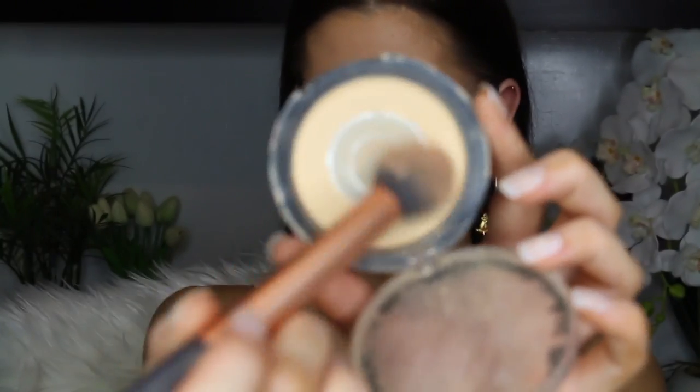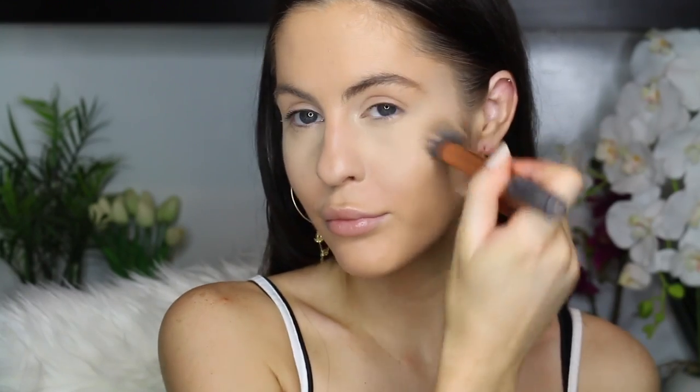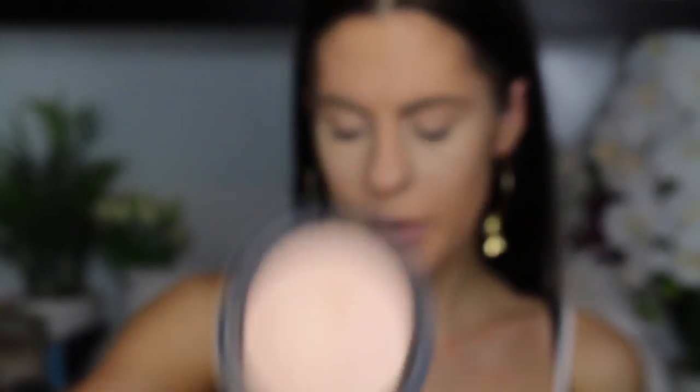Setting that with my normal banana powder just underneath the eyes. Using my Australis Fresh and Flawless for the rest of the face. Then using some of the Models Prefer Luminous Glow — just going to pop that around my face. It's like a little bronzy shimmer that gives you a nice photoshopped look to the skin.